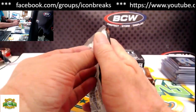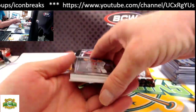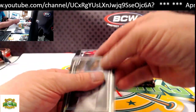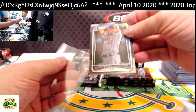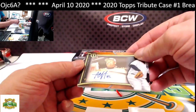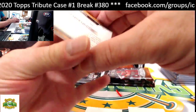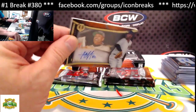Here we go — last box. Good luck everyone. This is a pretty nice case. Ozzy Albies base from the bottom. From the top: Max Scherzer base. Our hit: acetate, 1 of 25, Sabathia — this is a Franchise Best autograph. These are one per case — going to the Yankees, of course.